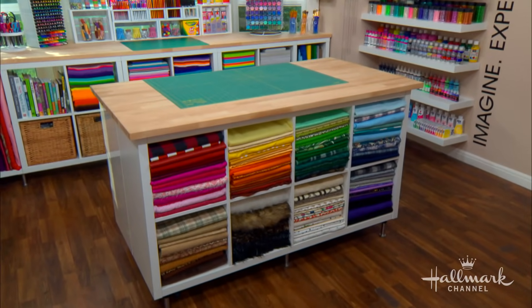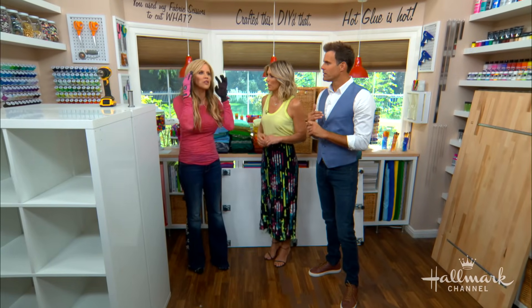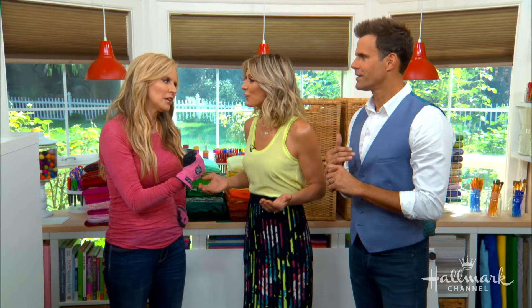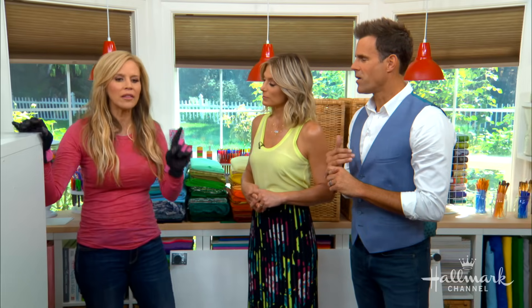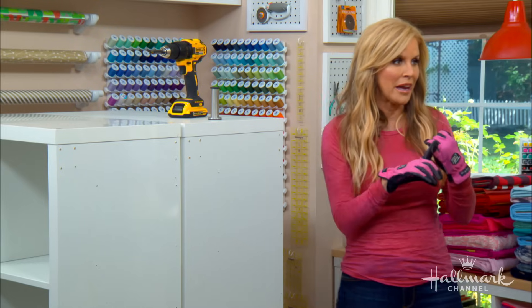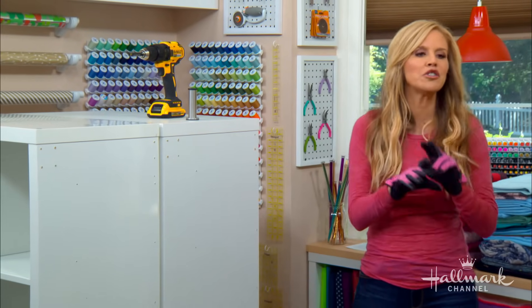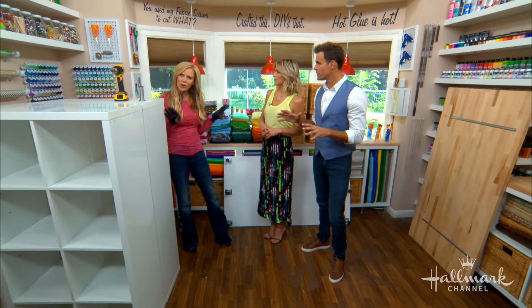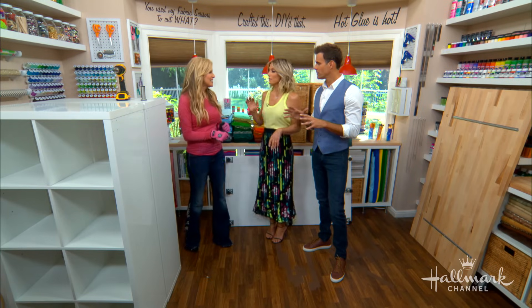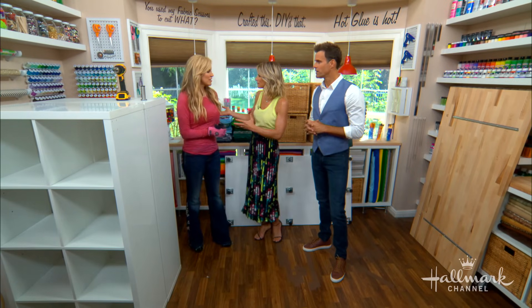They did a great job redoing this — it's so much fun and it doesn't hurt the brain. There's nothing worse than going into a messy room, and you also buy more things because you can't find what you need. Everything that you see making up this table is pre-made and pre-cut. You don't have to do anything — no cuts at all. You just have to put it together like a puzzle, which is great for someone who doesn't feel safe using a saw.